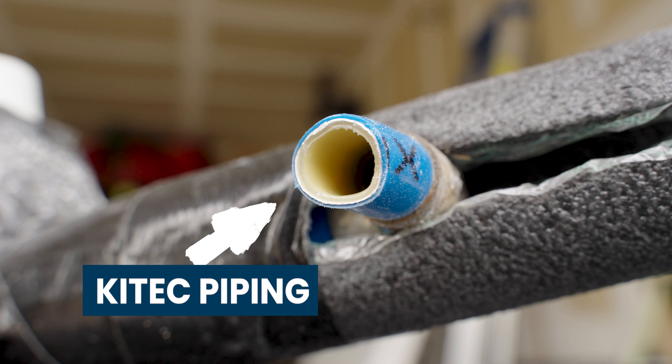We ordered 240 feet of each pipe and have about 80 feet left of each, but we haven't finished everything yet. So far we've probably used around 160 feet.